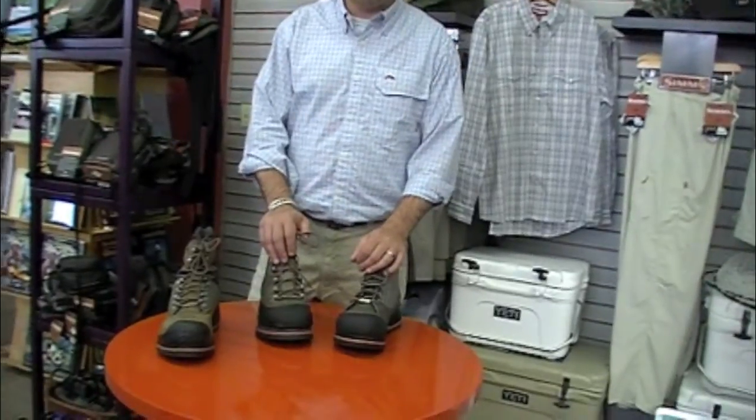Hi, my name is Eric Neufeld. We're at the Caddis Fly Shop in Eugene, Oregon. I'm going to show you some of the new boots from Simms Fishing Products for 2012.